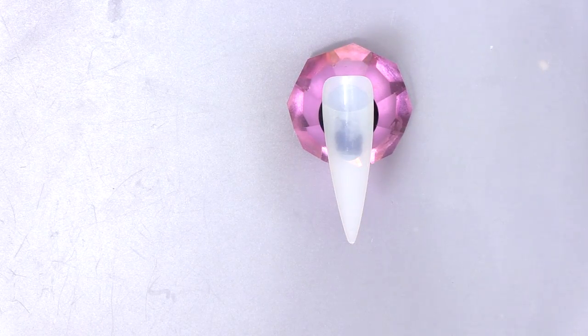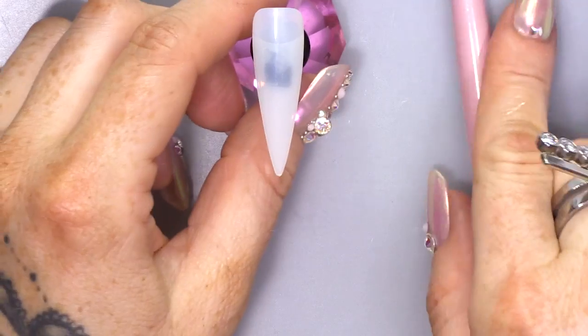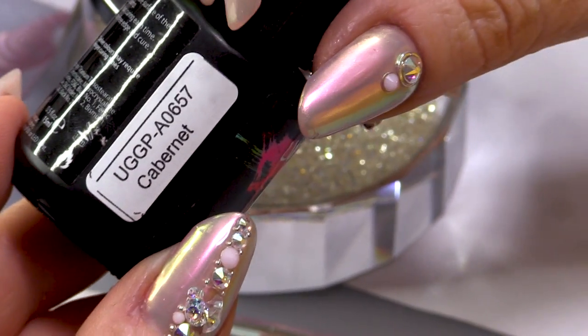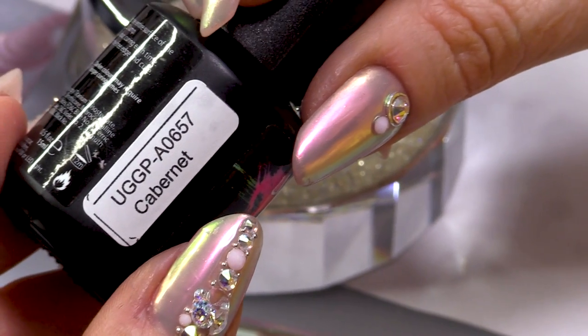If you were doing this on a natural nail, you would start off by applying the Urban Graffiti Base Coat. If you're doing it on an acrylic nail or a hard gel nail, you would work straight onto that buffed surface. We're gonna use this colour because everybody loves a bit of Cabernet at wintertime.